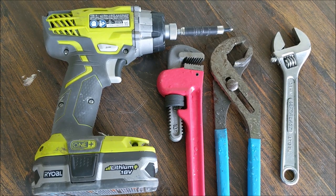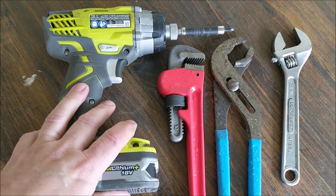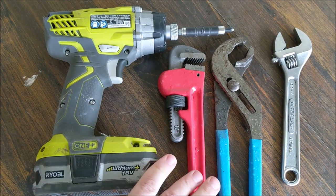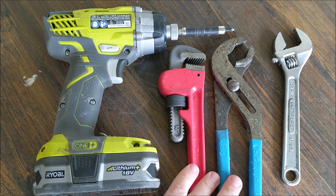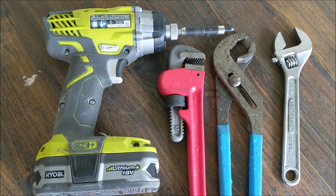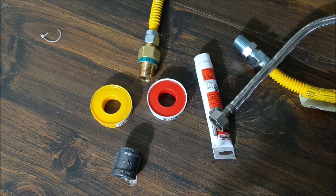First things first, as far as tools go, you're going to need a driver so you can have it screwed onto your wall or frame. You're going to need some good wrenches so you can work on the plumbing, and of course you're going to need the right type of fittings and connectors, which we will go through in just a little bit. That's basically all you need as far as tools.